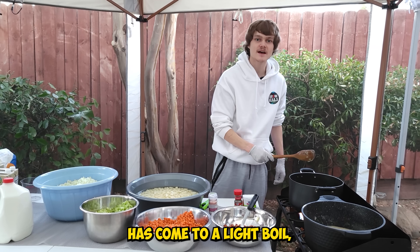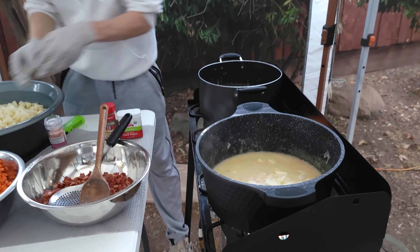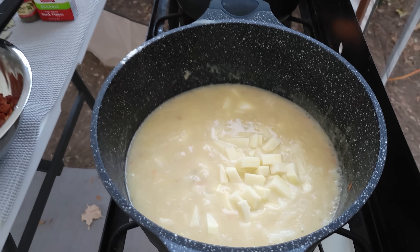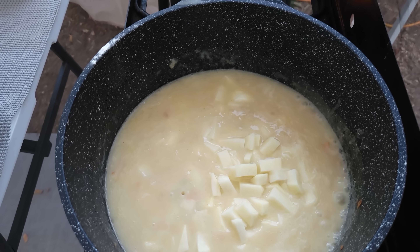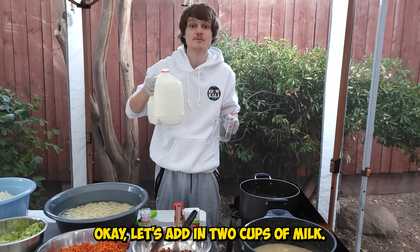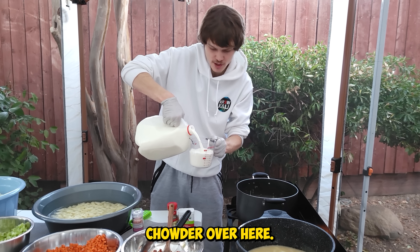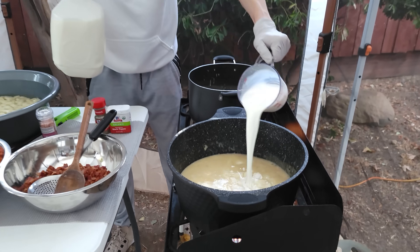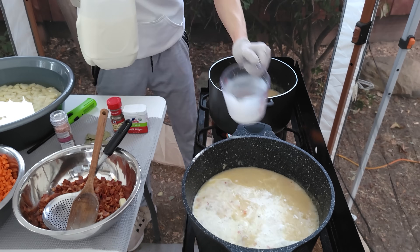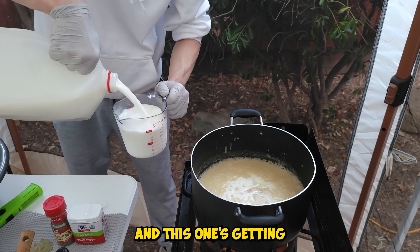Once the clam chowder has come to a light boil, let's start adding in the potatoes. Let's add in two to four cups of milk — because we got a lot of clam chowder over here. This one's getting four cups, and this one's getting four cups as well.